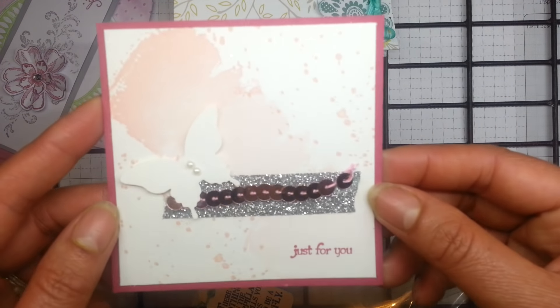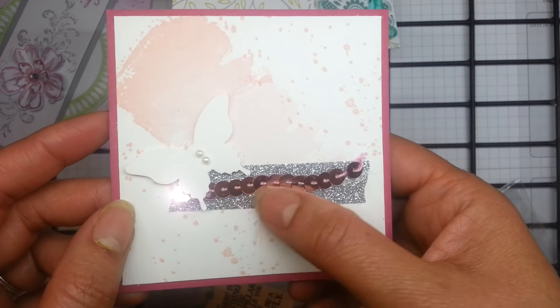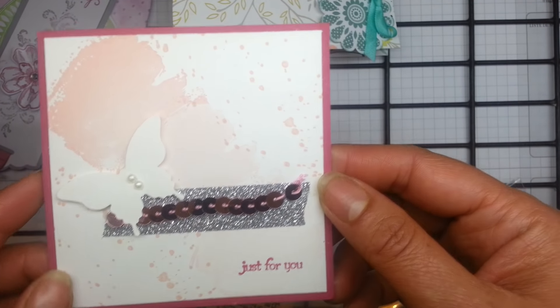This is a really, really lovely very simply stamped card, with a little bit of washi tape and sequins. Great use of Gorgeous Grunge there.